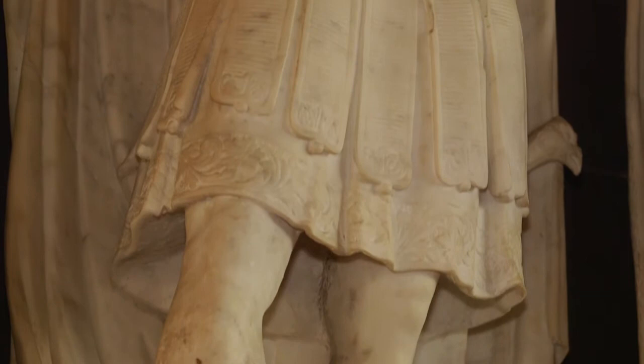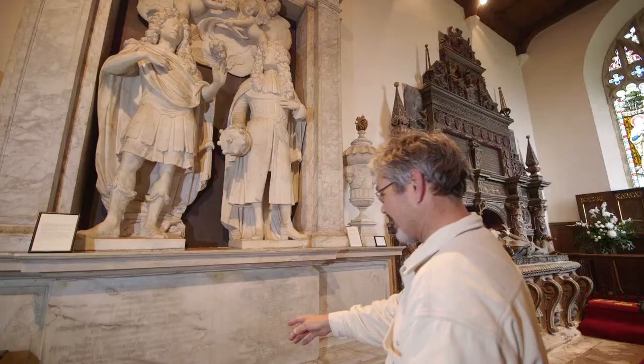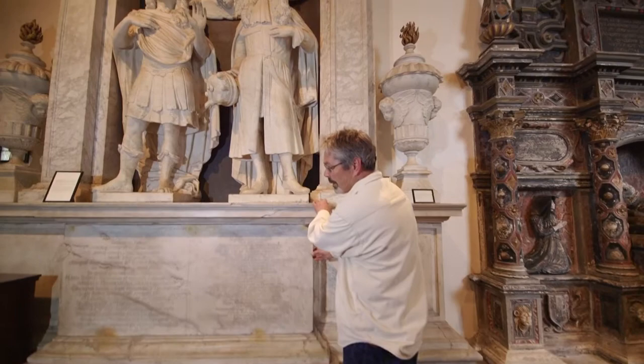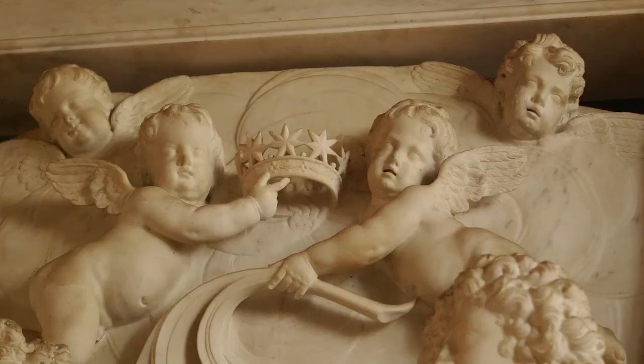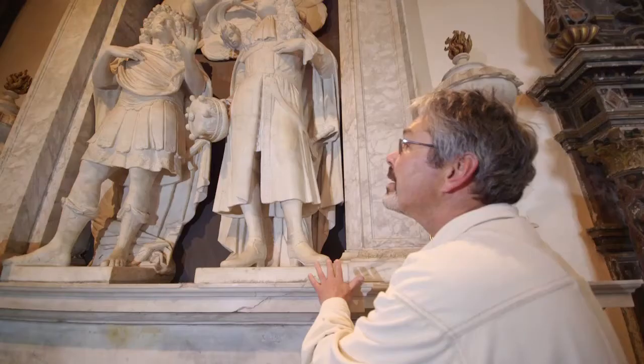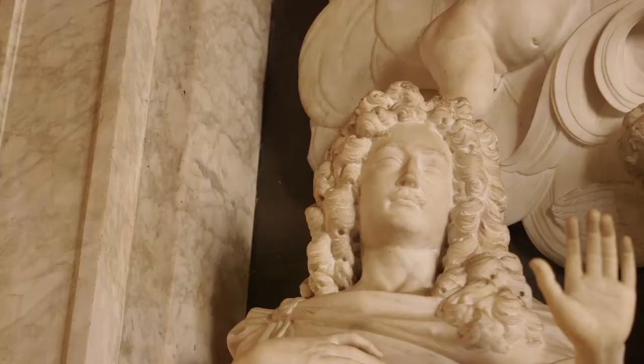This whole thing probably weighs between six and eight tons, and would have been a major undertaking just to install. If you look carefully, you can see it's made up of a number of separate pieces that have all been jointed and built together — just as a building is built. This is a major gesture on behalf of somebody who wants to be remembered, and the cost of it at the time was unbelievable.